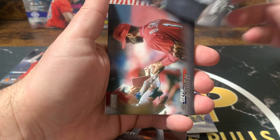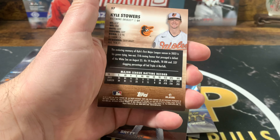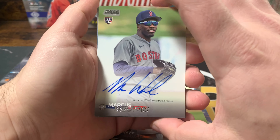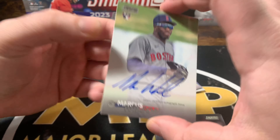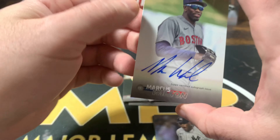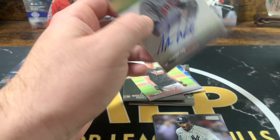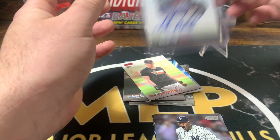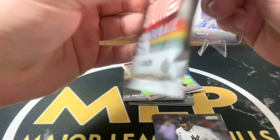Yogi Berra. Ozzie Smith. Alvarez. Kyle Stowers rookie card. And our first autograph on card — Marcus Wilson, outfielder. Never really heard of him, but it's a clean autograph, it's on card. It's a rookie autograph on card. Alright, so we got one of our autographs — maybe we got a hot box or something.